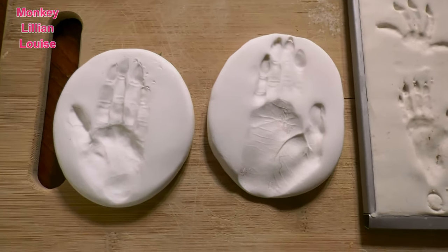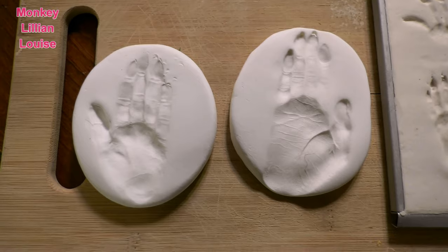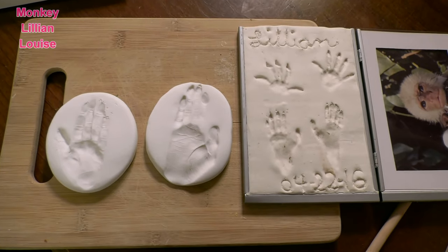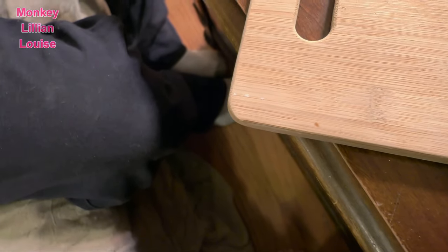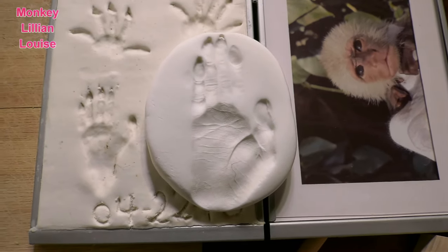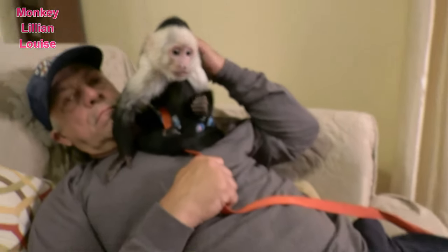So here is her handprint and her footprint, guys. She's got a huge foot — that wasn't even her whole foot. That was just to that first joint where it bends. There's the baby and there's the adult. There are the handprints and the footprints. Wow, what a big difference. My, what big feet you have.